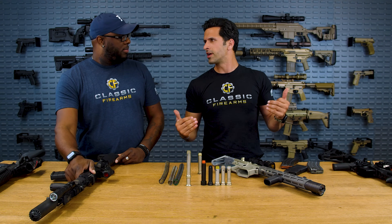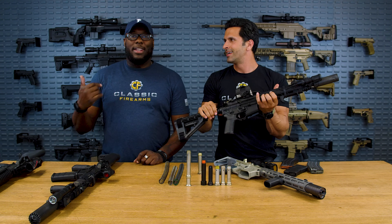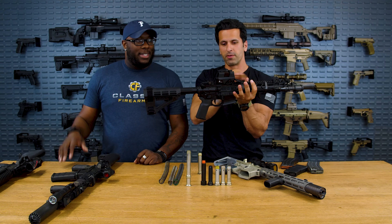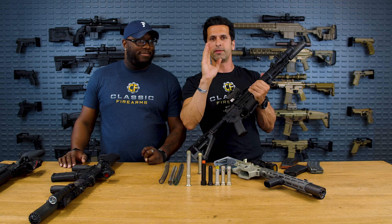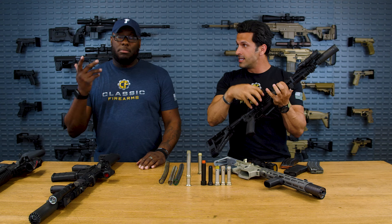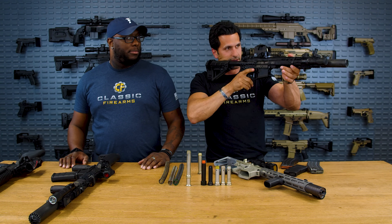Some people will say they shoot a piston gun so they don't have gas coming back to the bolt area. But even on a piston gun, when you shoot suppressed, you get some type of back pressure and vacuum effect when the round escapes the barrel — a lot of gases come back. If you don't believe me, shoot suppressed with a piston gun and a poor charging handle and you're going to have a lot of gas to your face. That's the last thing we wanted to cover.